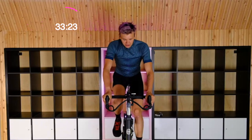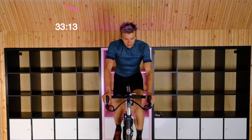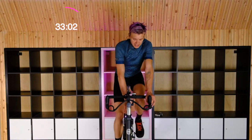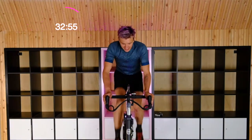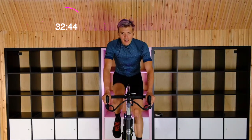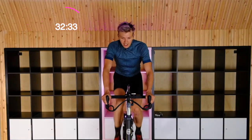Especially as we get into these hard and fast sets, the tendency is you really want to close up. It feels like you're doing a lot more work, so you close those shoulders up. Make sure you drop those shoulders down and relax. We're backing off the tension for the last few seconds here — letting the heart rate come back down. Still at 85 to 95 here. Ten seconds, then we get right back into it. Bring that tension up — three, two — and quick acceleration. It's only six seconds. Fast legs, 120 or greater.